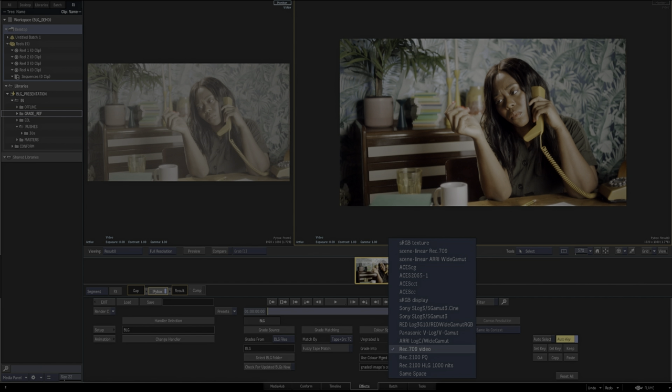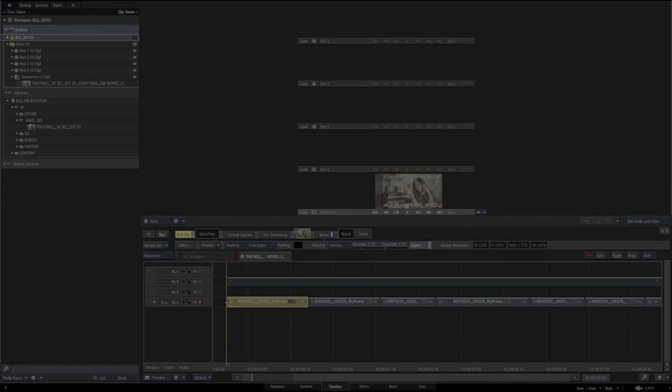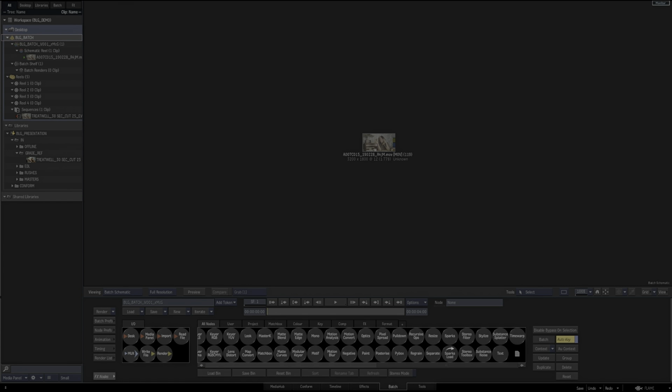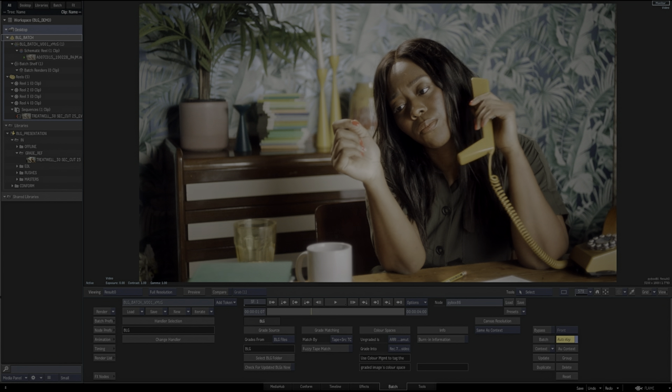You've got your output, going to Rec 709. If needed, you can burn in the information there. There's another way of reading BLGs, and that's how we conform Flame via a section called Batch. I've just exported a shot — drop that into Batch, pull out a node and there's our Pybox. If we have a look at that, we'll see 'unable to apply Baselight' — don't panic. You just take that information, apply it to this node, hold T and tap the source information, and there we go — it's applied.